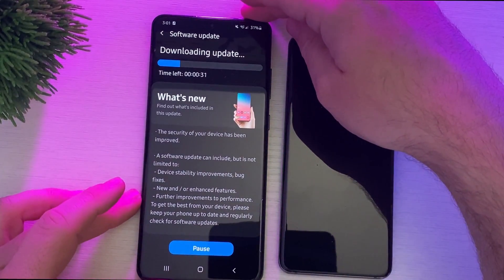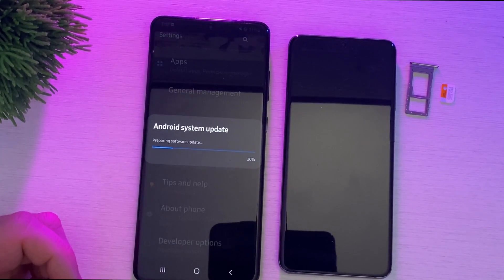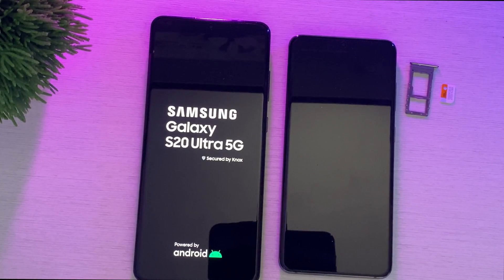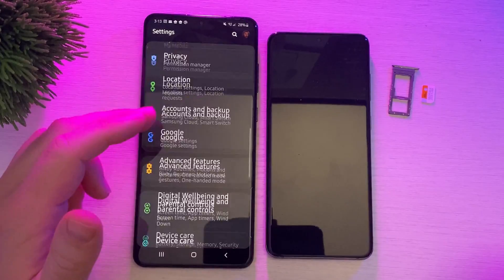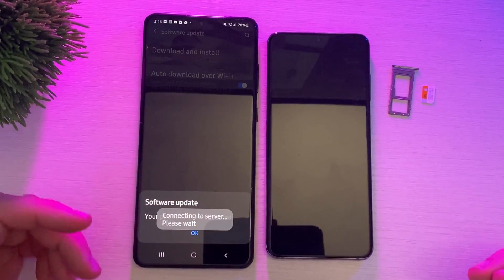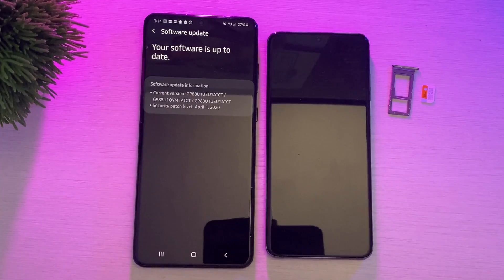It's a cool little trick. While the update is going through, you can see right here it's going to push me to April 1st, 2020. We'll let it install now. The update is completely done. If we go into Software Update and hit Download and Install, you can see — there you go — April 1st, 2020, the latest and greatest update.